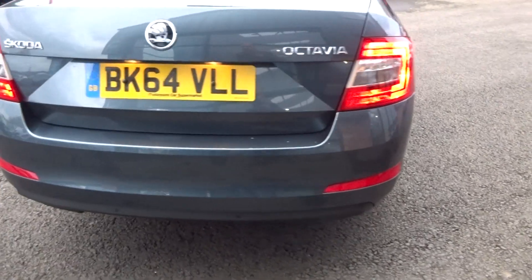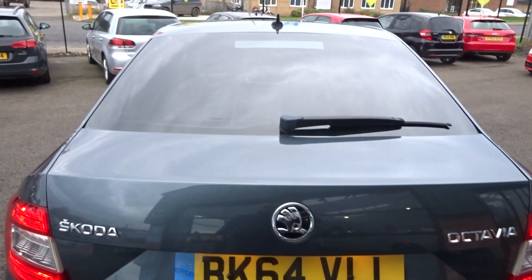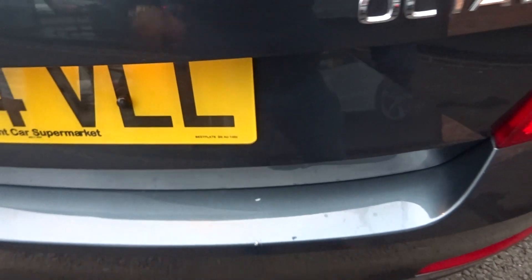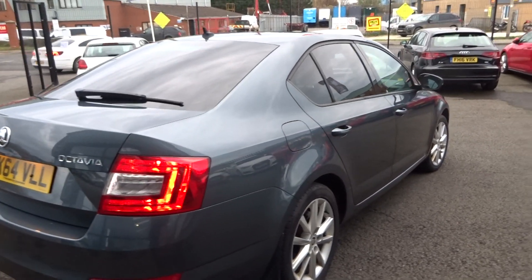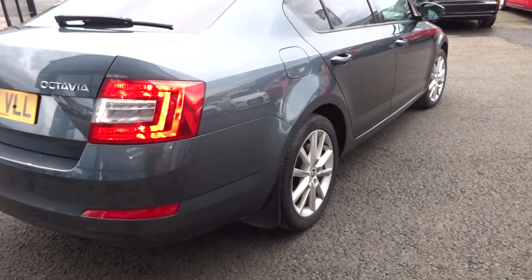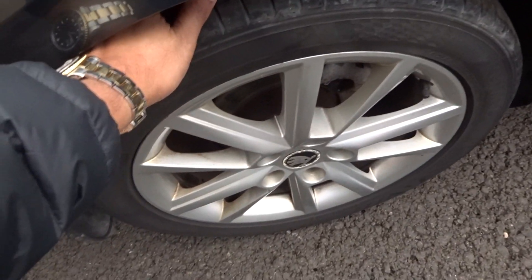Coming round the tailgate and up along the rear screen and up along the roof lining as well. A couple of tiny little touch ups on the rear bumper required — most people tend to put a luggage cover on that strip there. Looking up and down from the off side rear corner of the vehicle — really nice straight car. Off side rear alloy unmarked, tyre let's say 4mm to be safe.